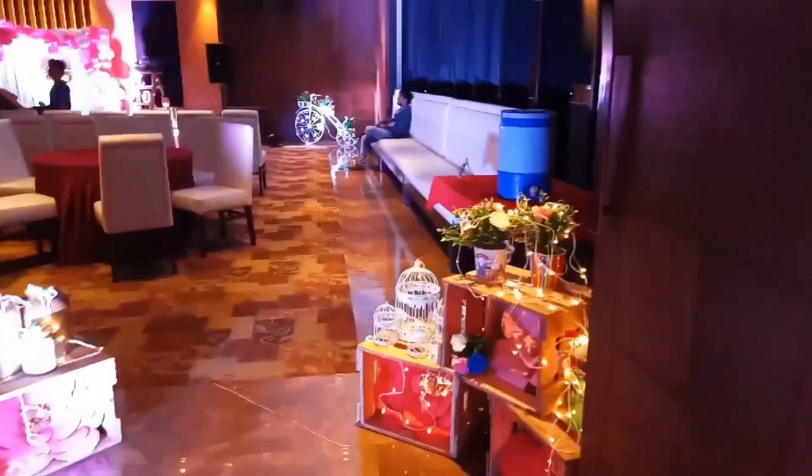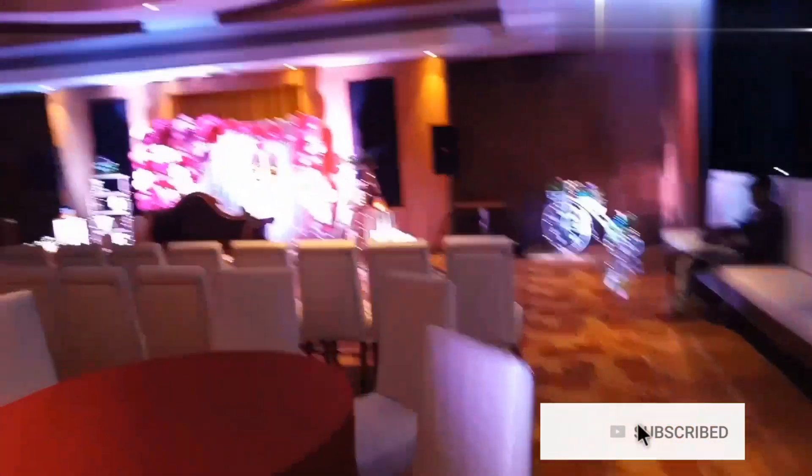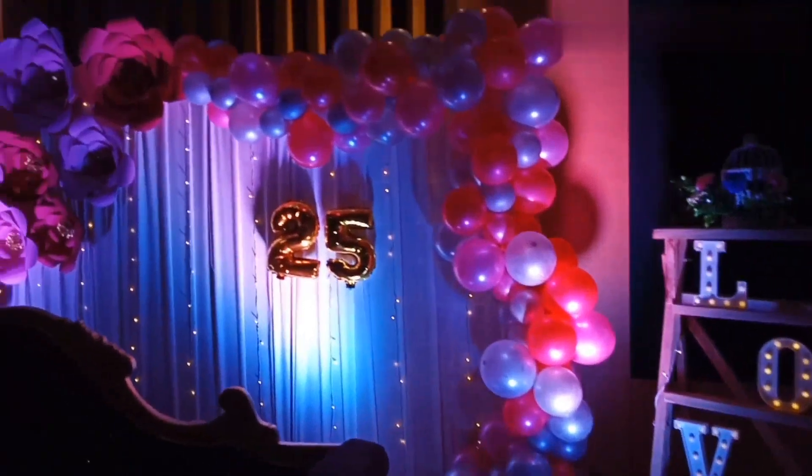Alright, so as you can see, this was the starting of the hall of the event. It was held at Spice Villa in Surat. It has a good capacity of around 100 to 150 people. And yes, you can see the decor as well. The event was organized and managed by Maven Events and Wedding Planners.